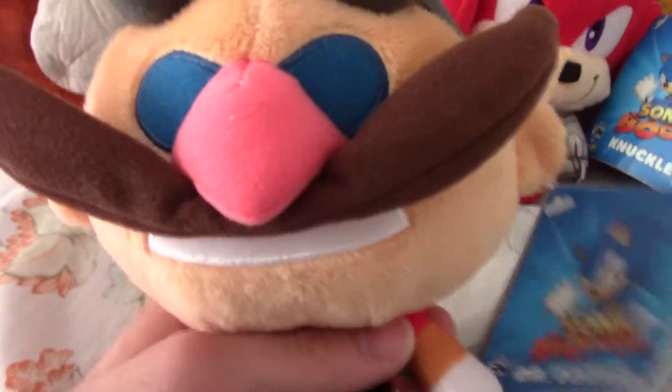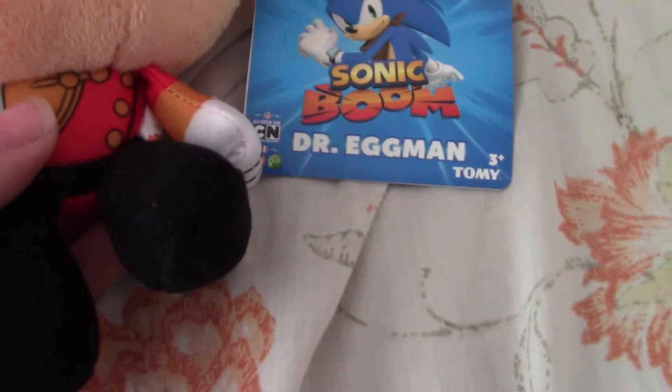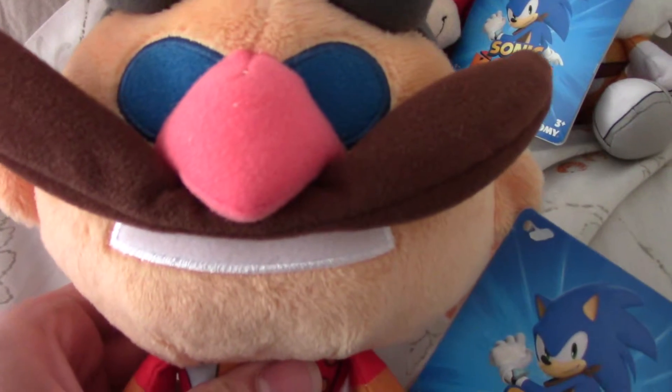Let's start with Eggman. He looks good for a chibi form. Got the arms. The tag says Dr. Eggman. He has the goggles, so he's got this thing on his eyes. That is pretty good too.